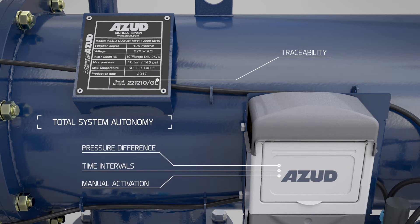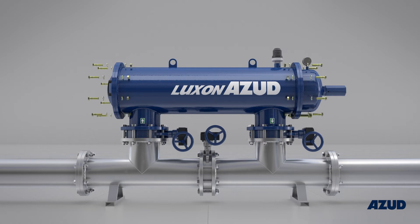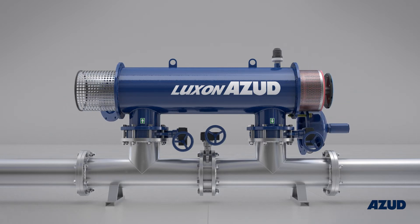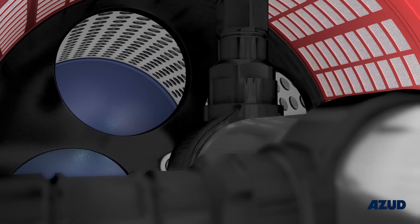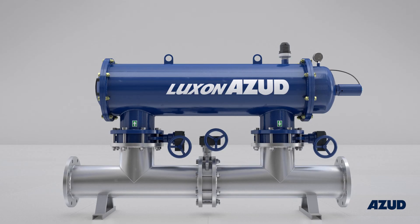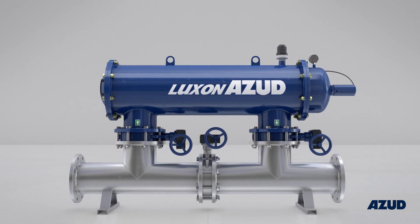ASUD guarantees the total and reliable traceability of this product, together with an optimized design which facilitates regular inspections and filter maintenance without the need for special tools. The design, materials, and versatility of this product together with ASUD's guarantee make it the best choice on the market.